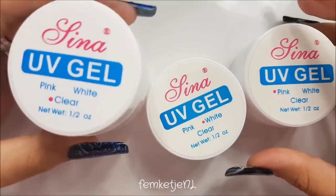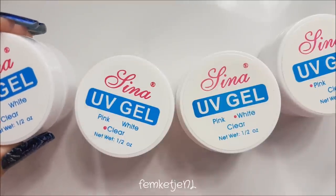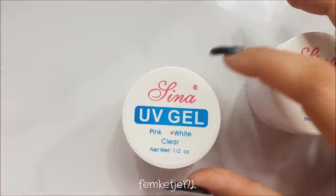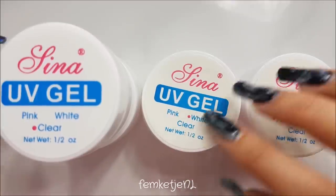I also got some other builder gels — four in total: two clear ones, a white, and a pink. I got these at the Professional Makeup Eyelash Store for 91 cents each in euros. I'm just going to play around with them. I'm not a licensed nail technician, but I've taught myself everything I know over the last decade — I've been doing nails since I was about 13, so that's almost 15 years. I just teach myself everything.